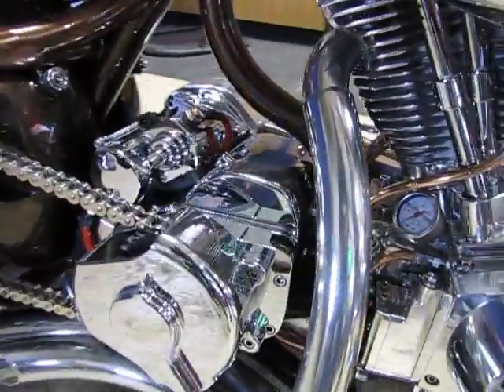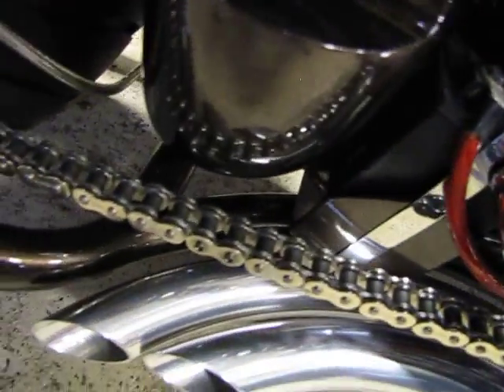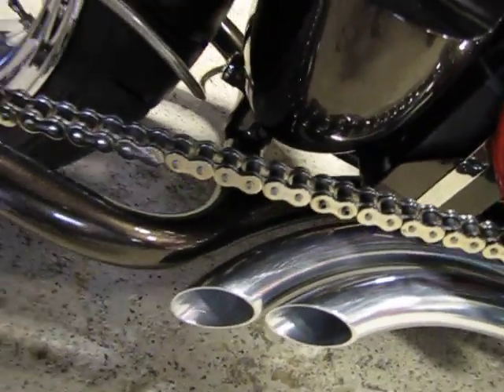The exhaust is all handmade for this particular build. It's nice how the radius of the exhaust matches the radius of the frame. It is all custom hand-fabricated, freehand-fabricated.